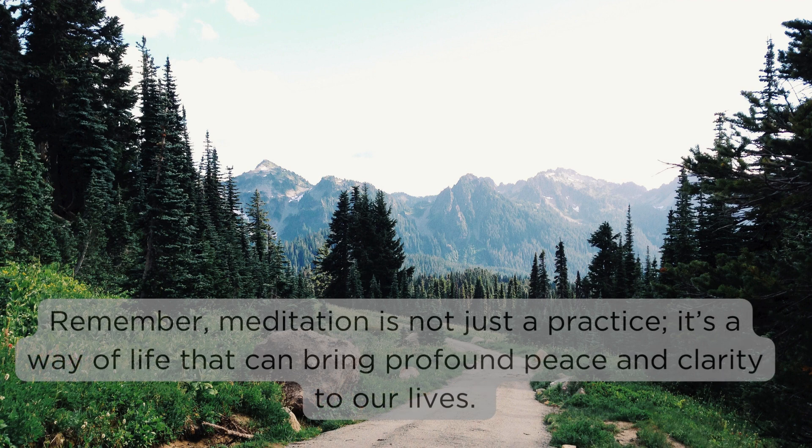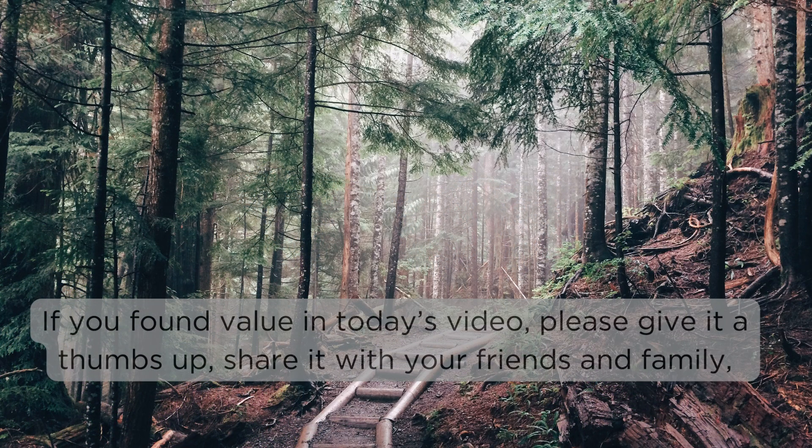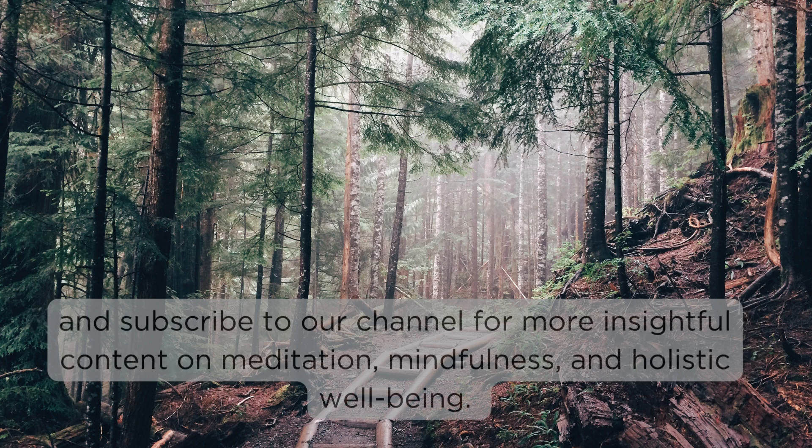If you found value in today's video, please give it a thumbs up, share it with your friends and family, and subscribe to our channel for more insightful content on meditation, mindfulness, and holistic wellbeing. Thank you, and may you carry the sense of peace and mindfulness with you as you continue your journey.